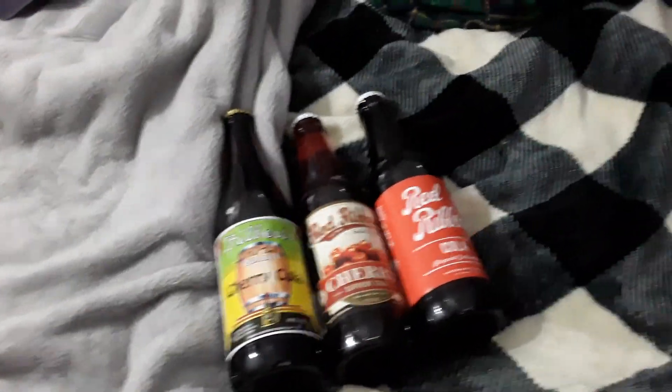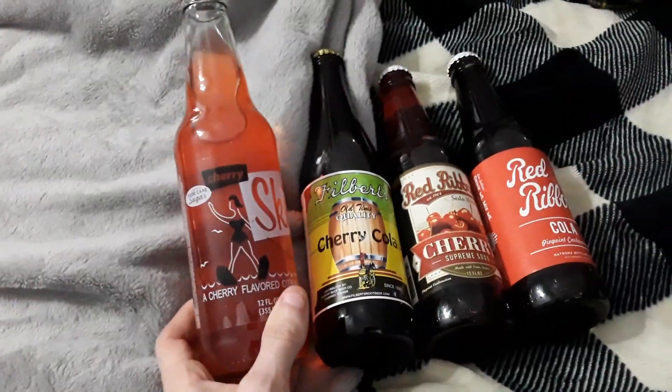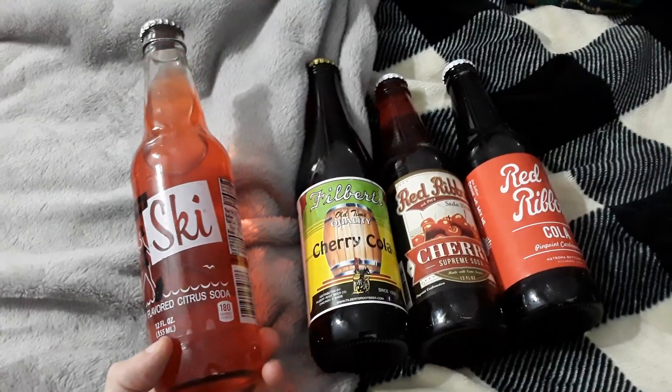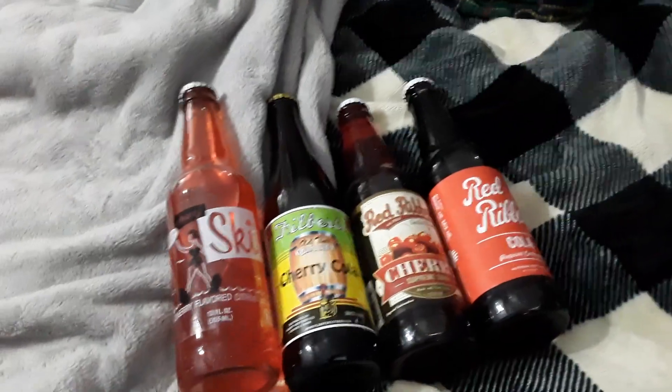Next up we have another cherry. I love my cherry, if you can tell — I've got a Cherry Ski, cherry flavored citrus soda. I don't know this company per se, but I'm definitely interested in trying that out.